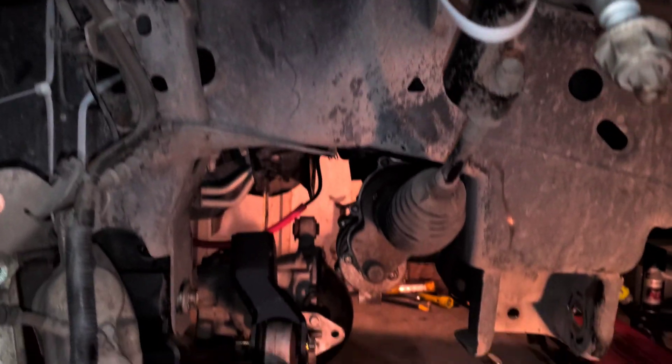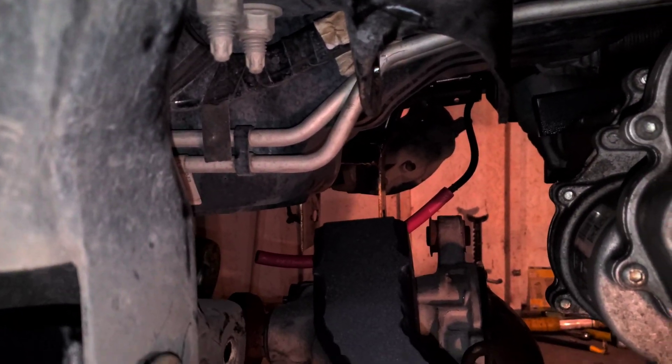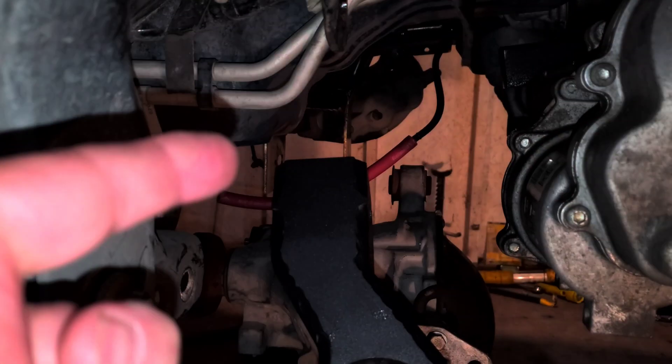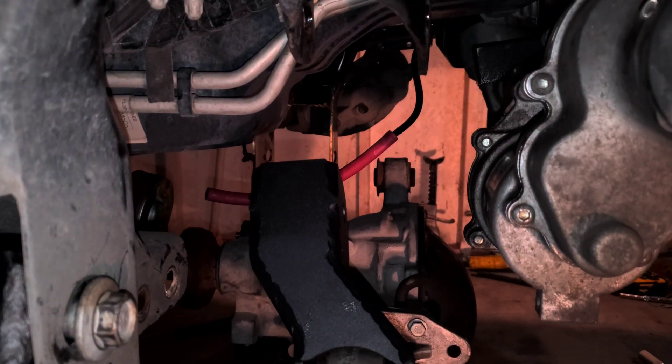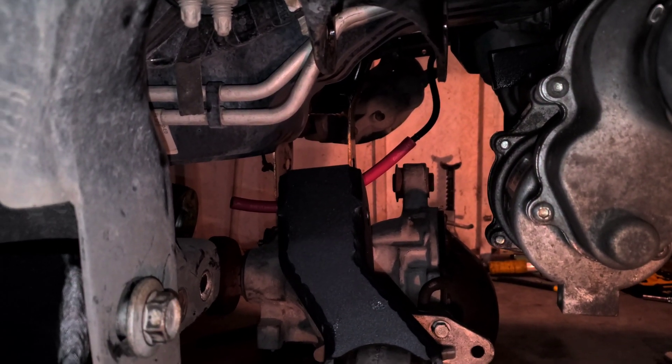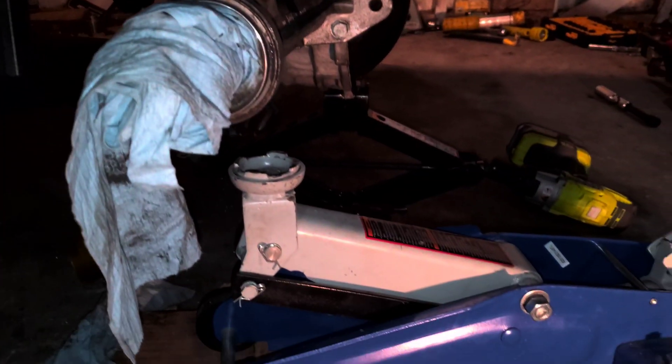I already tore everything apart and now I'm trying to get the drive shaft back in. Over there I already cut that out and that wasn't too bad. For dropping the differential I used that jack right there.